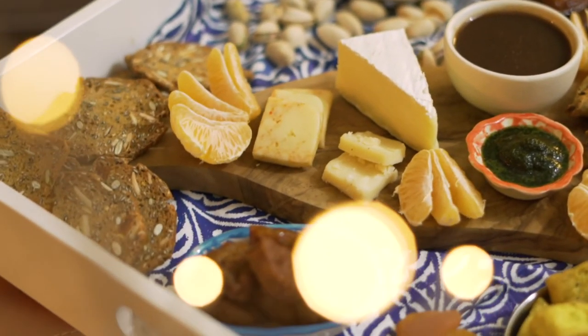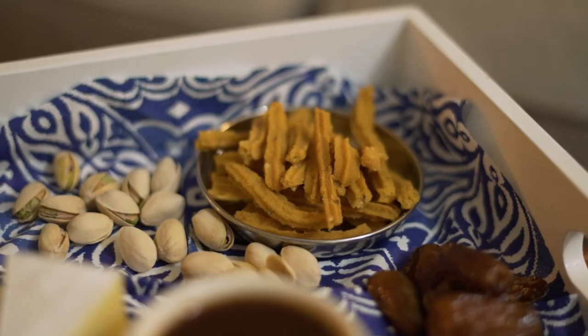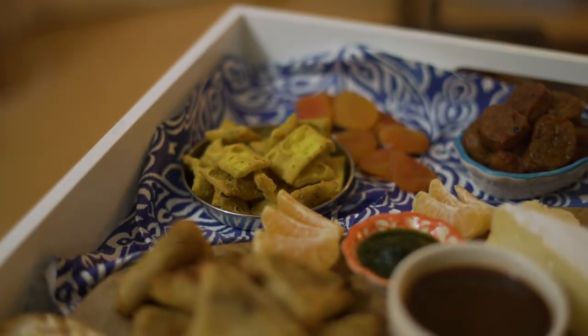With that my cheese board is complete. This is what we're going to be enjoying this evening for New Year's — definitely not the way that we would normally ring in the new year, but cozy and comforting nonetheless. I hope that wherever you are in the world you are safe and happy and healthy, and although your new year probably looks very different this year as well, I hope that it is still a memorable one for you. I'll see you next year!